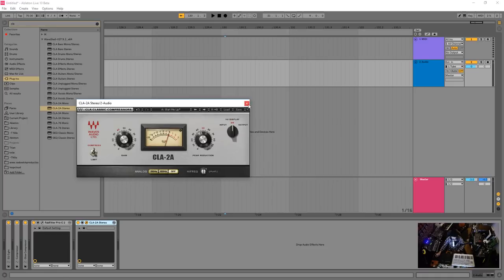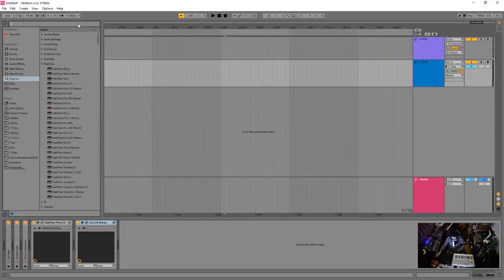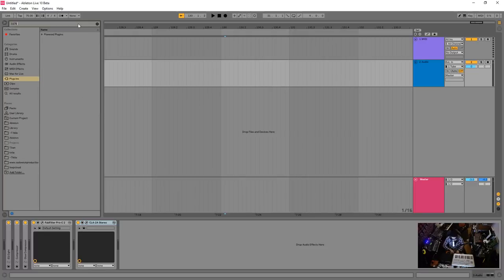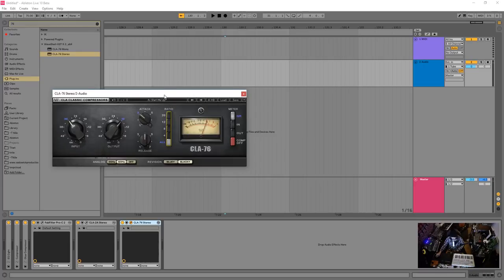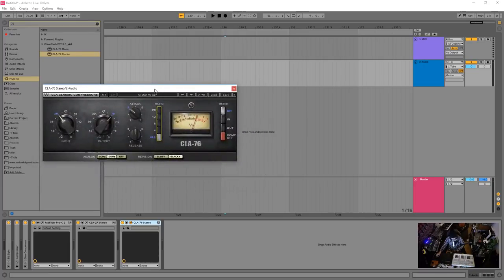Some of the greatest compressors don't actually sound like they're compressing anything — this is one of those. If you want to go crazy, look up the CLA-76 or 1176. This one has attack and release, but they're reversed — important to remember. There are push buttons for different ratios, and the 'all in' button, where you push all of them at once, is a weird little hack.